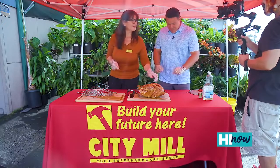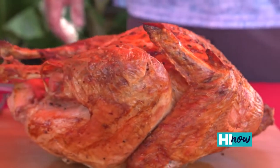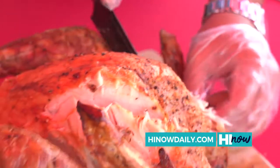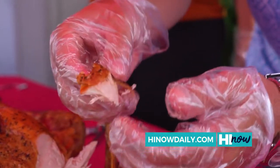Wow. This turkey looks and smells amazing. Look how crispy the outside is, just like it was deep fried, but it was not. We got all that awesome skin, super juicy, super moist.